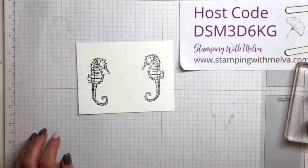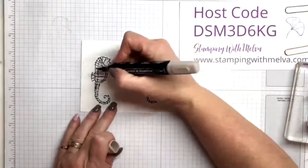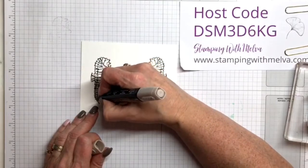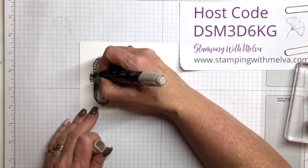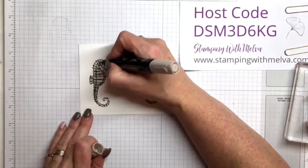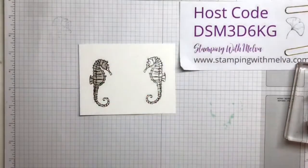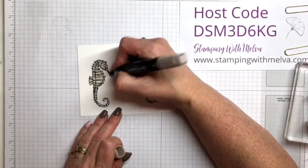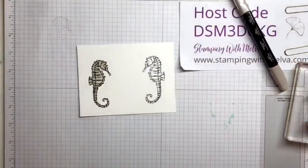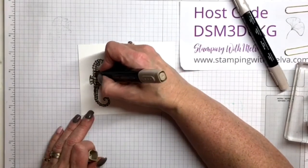Now, last night I used the same stamp set and colored my seahorses Pool Party, but tonight I think I'm going to color them in Crumb Cake. These are my Stampin' Blends. I always use my light blends first and cover the entire image. I'll use the fine tip end on the chisel so that I get close into the smaller areas. Then I'll go over these lines to give it some dimension.